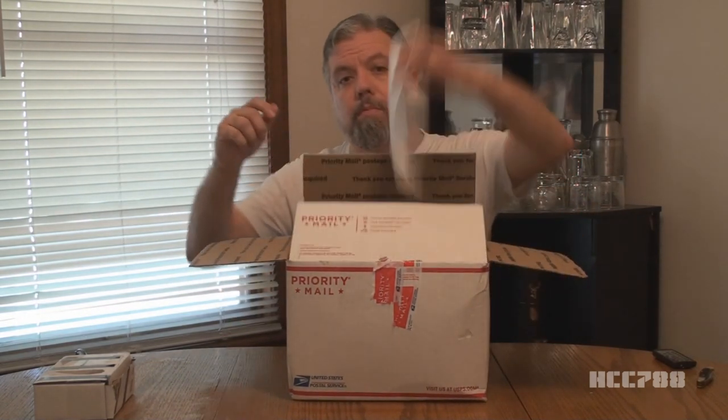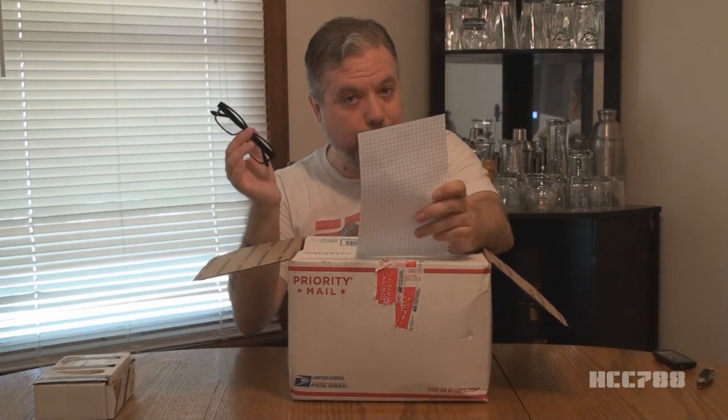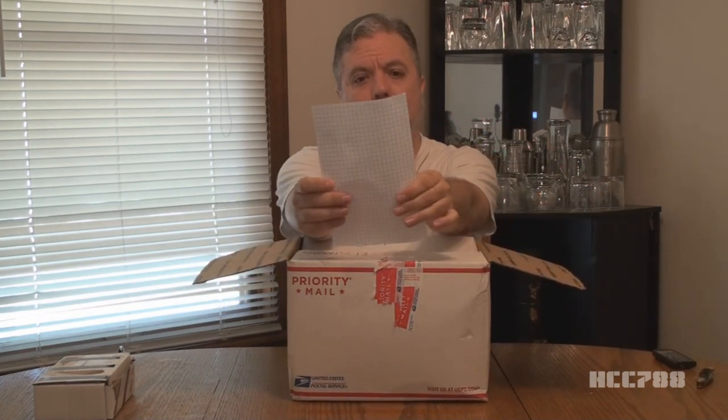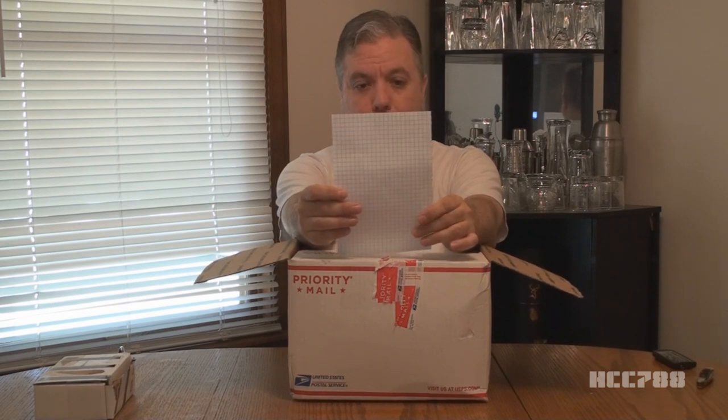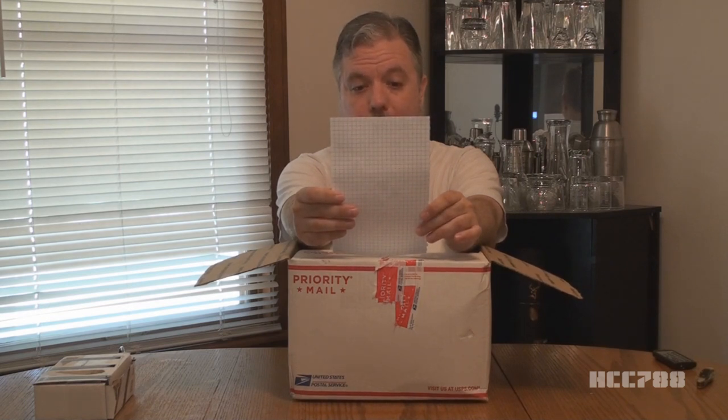This is from James Thompson. James has sent stuff to us before. Let me back that out a little bit. Let's see what James has sent. Right off the bat I see a letter, and you wrote in a large enough size that I can read it without my glasses. It says: 'HCC 788, here's that thing I told you about. Hope you enjoy putting it together. James L. Thompson.'